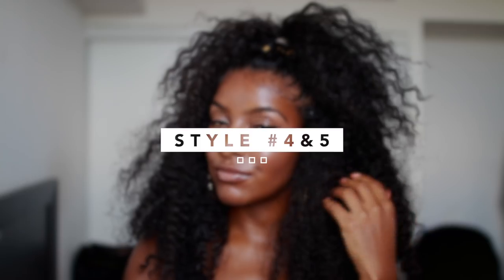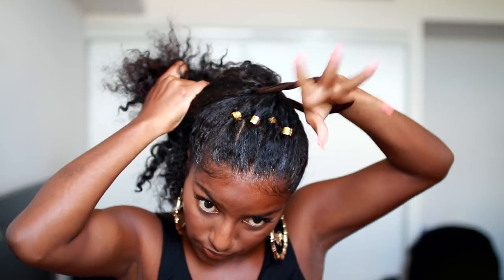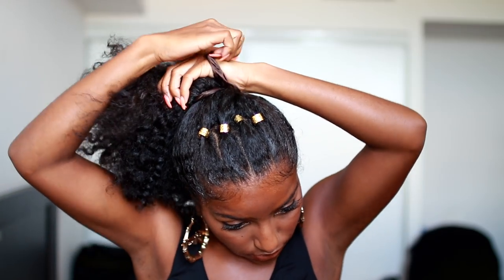Or you can switch it up if you want — I have styles four and five which you can do as well: a nice bun or a half style. For this one I'm going to do a bun, which is super easy. All you've got to do is get a hair tie, put your hair up into a loose bun or however you want your bun to be, and you are literally out the door.